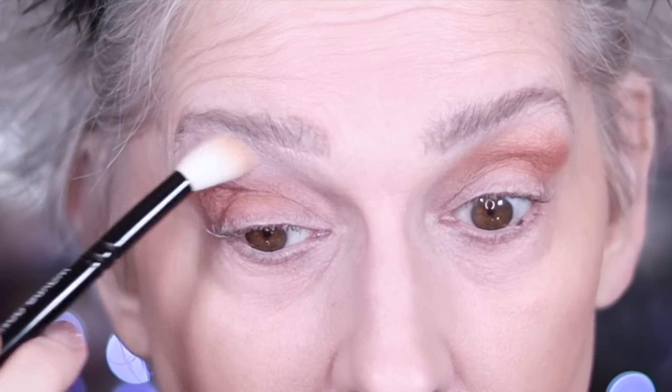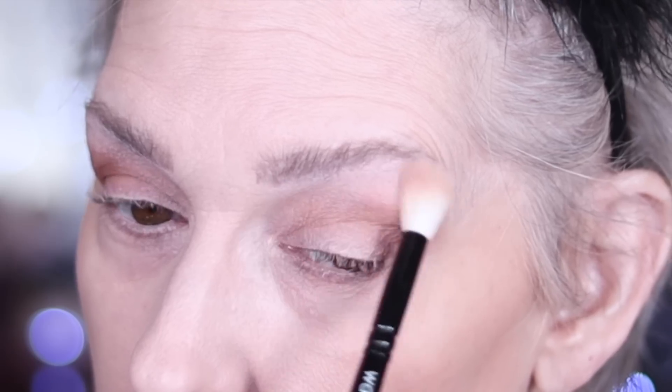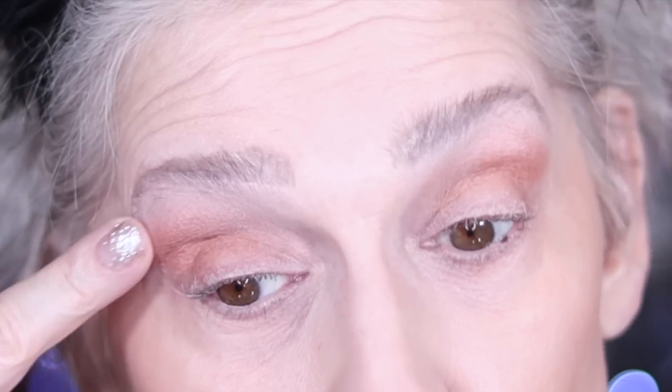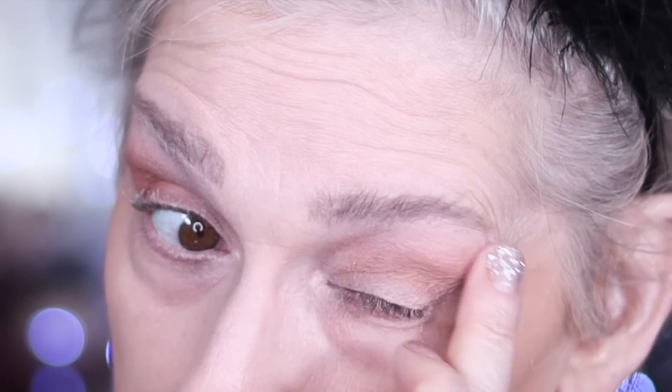I'm going to take my Sydney Grace Drift eyeshadow and come up here, treating it like a Blanc type by MAC, just toning things down a little bit. She is pigmented, ladies. I'm still having problems on the unset eye because I didn't set that one — but I wanted you guys to see why I do that, because we've got makeup artists everywhere saying don't set your eye, and I get why, but not on me.